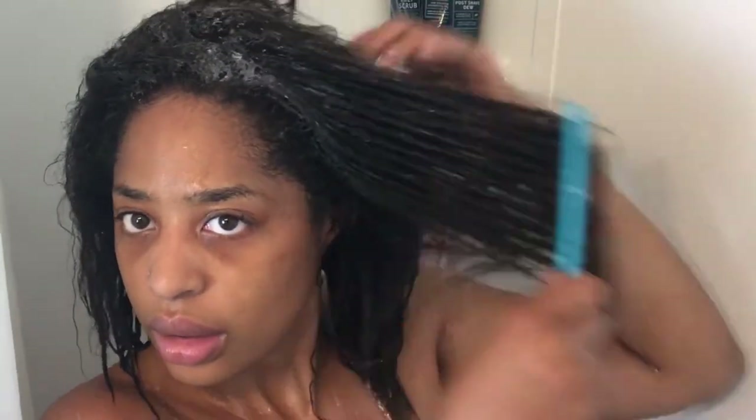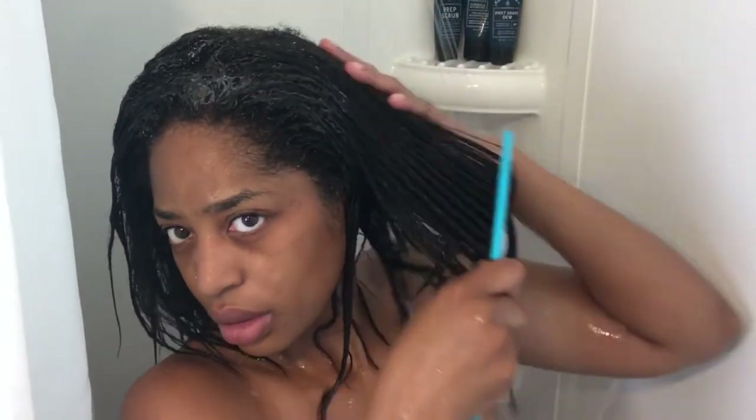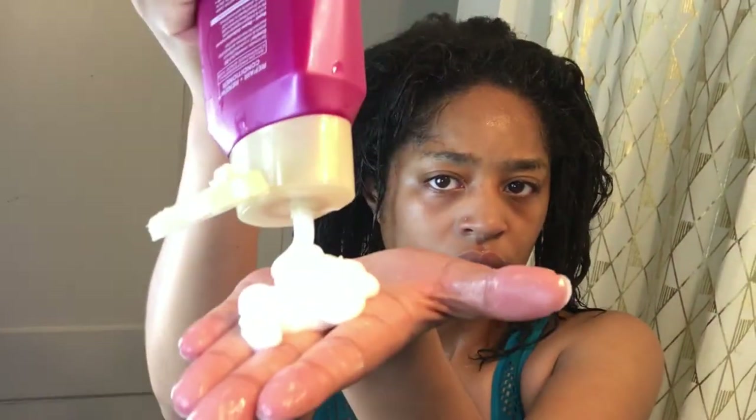I go overboard with the conditioner — I guess most curly girls just do that. Especially for me since my ends are relaxed, which means they're damaged, I do what I can to maintain them. I've been growing this out for almost two years. I keep clipping my ends so it seems like my hair hasn't grown, but it has — it's just that I keep clipping the ends.